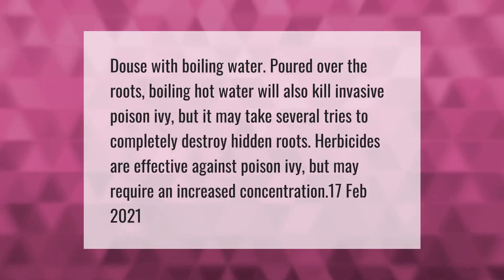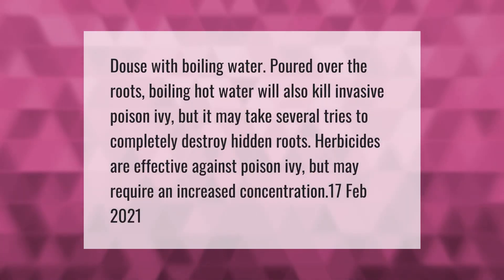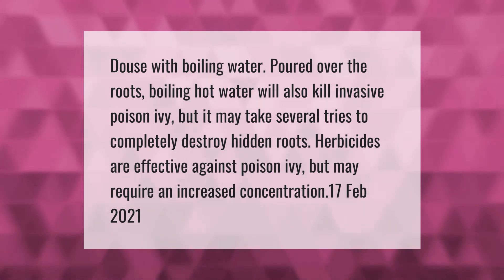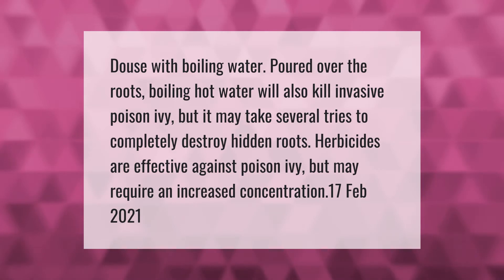Douse with boiling water poured over the roots. Boiling hot water will also kill invasive poison ivy, but it may take several tries to completely destroy hidden roots. Herbicides are effective against poison ivy but may require an increased concentration.